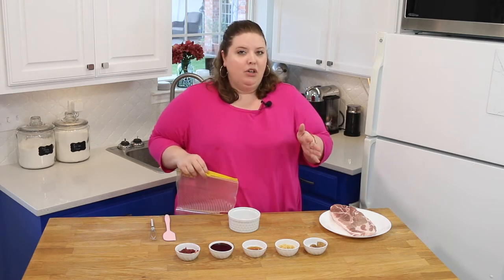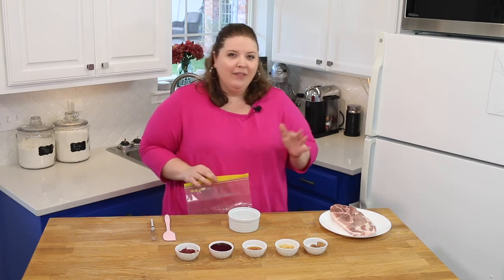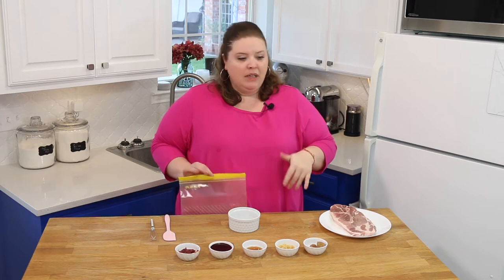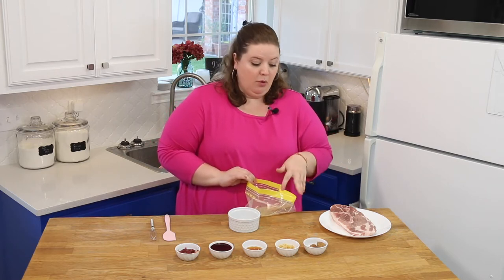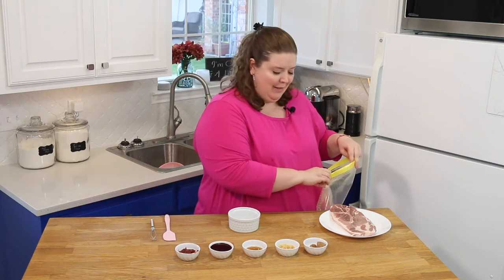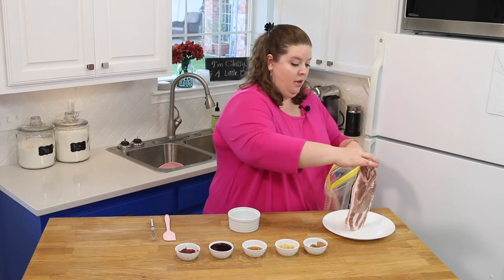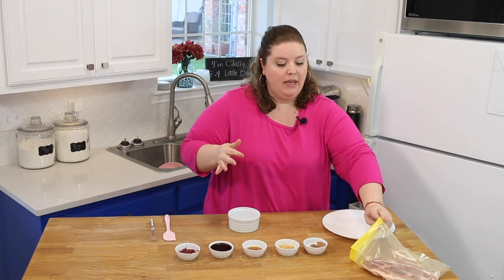Now this is totally up to you guys — what cut of pork you choose to use. I kind of like it to have a little fat because I feel like that really lends to the flavor, but Jimmy doesn't care for that. So I feel like this is the best of both worlds. I'm going to take my piece of pork and drop it in here, lay it flat to start.